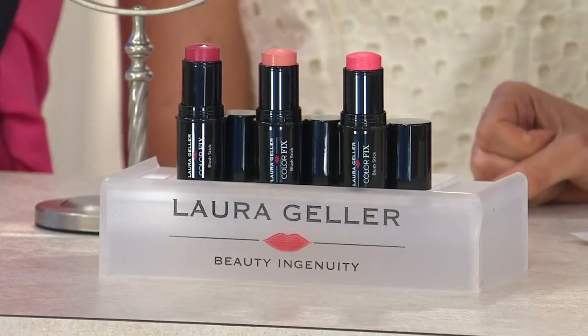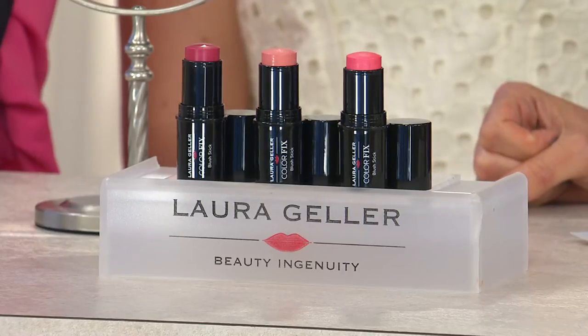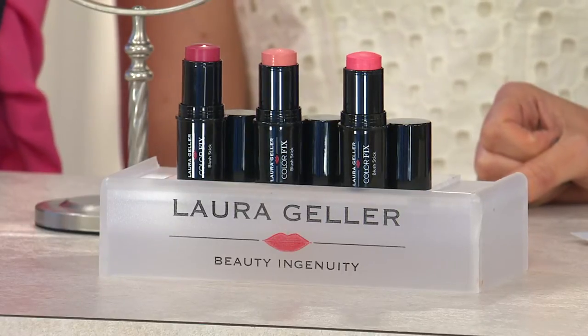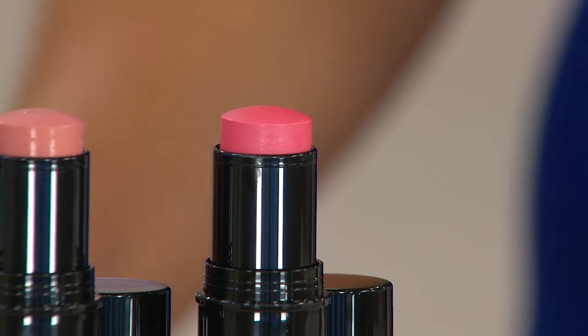Laura's right, this is me. This is the Color Fix Cream Blush Cheek Stick. This is going to be the last day of this month that we present it with free shipping and handling. There are three shades to choose from: the petal, the coral, and the rose.